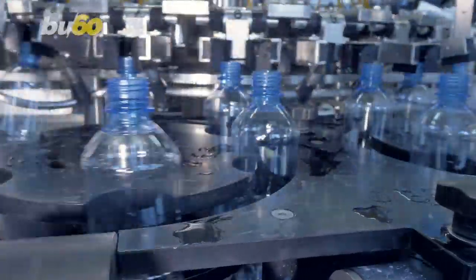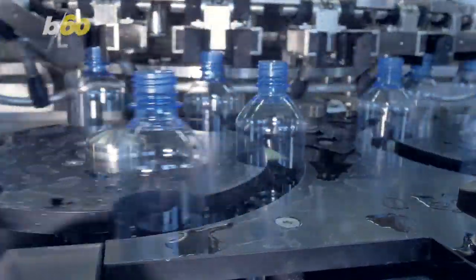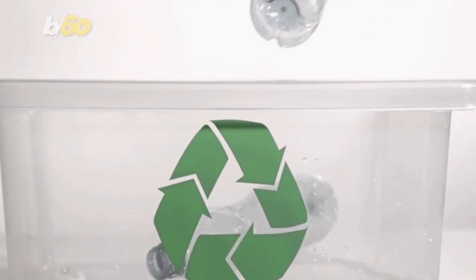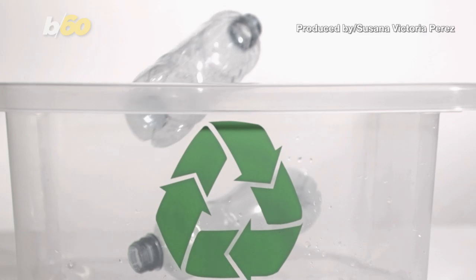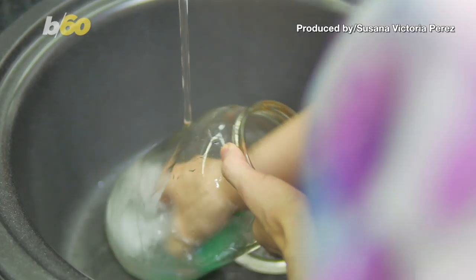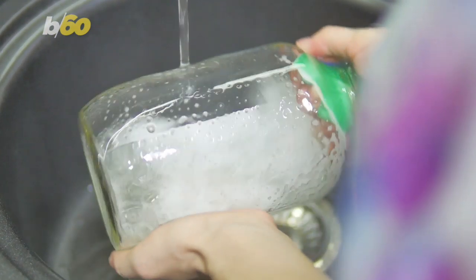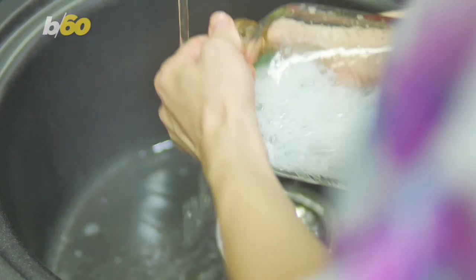We're all trying to chip in and help the environment by using reusable water bottles and reducing our use of plastics. If you're not yet, then get on it. But we also need to take care of our health, and that's why you should be washing your reusable water bottle properly.